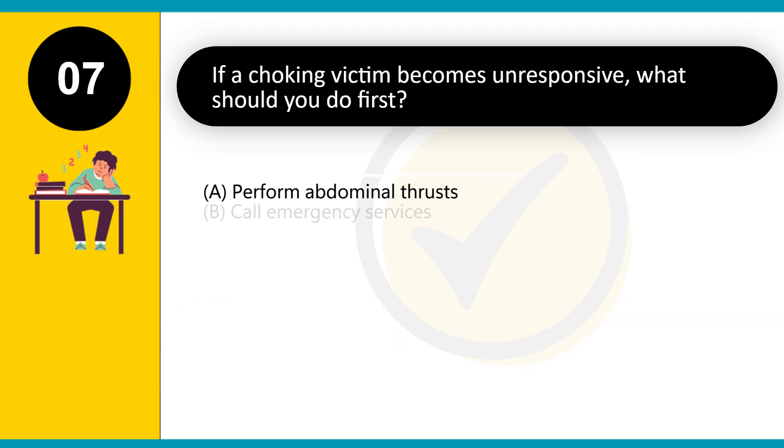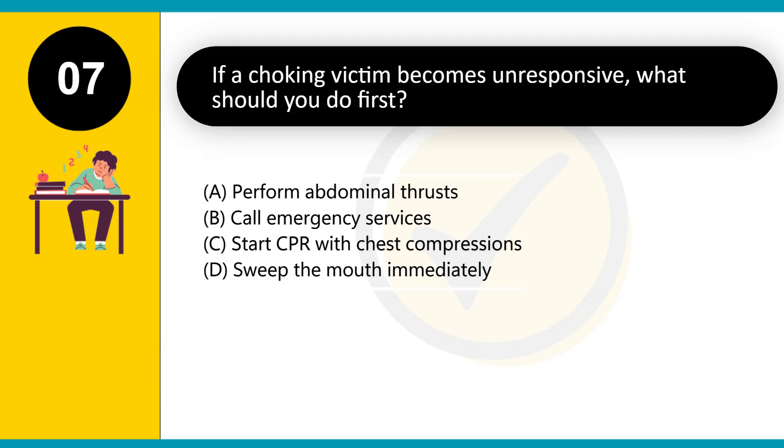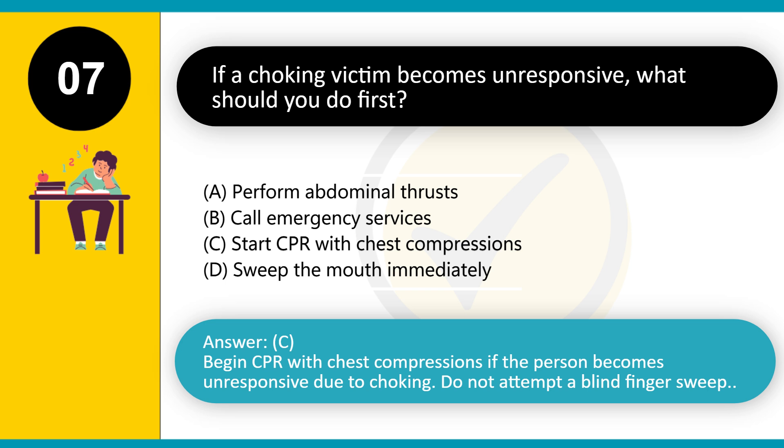If a choking victim becomes unresponsive, what should you do first? A. Perform abdominal thrusts. B. Call emergency services. C. Start CPR with chest compressions. D. Sweep the mouth immediately. Answer: C. Begin CPR with chest compressions if the person becomes unresponsive due to choking. Do not attempt a blind finger sweep.